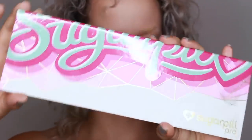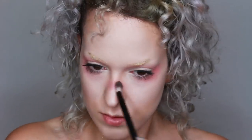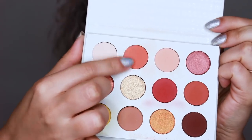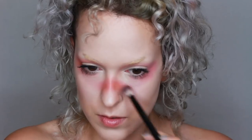Then going in with Sugarpill's Love Plus, I'm mapping out the areas even more, starting to add the color and really just going little by little and blending those colors out. Now Love Plus is a pure red so I want this to be more orange, so I'm going back in with the Cute AF palette and just adding a bit of a deeper orange tone.